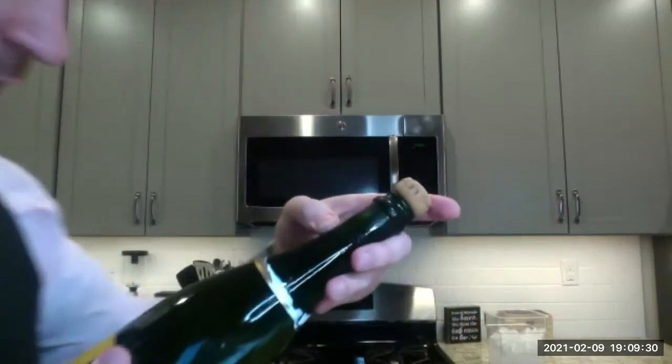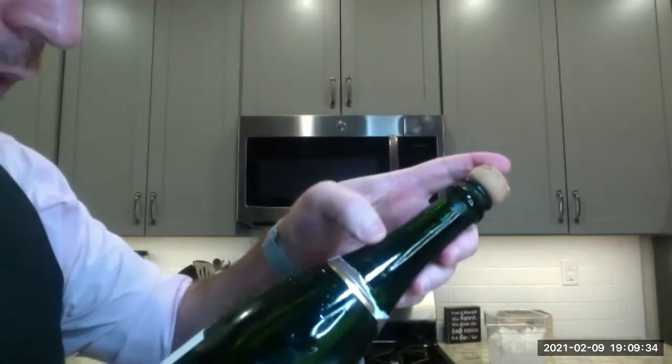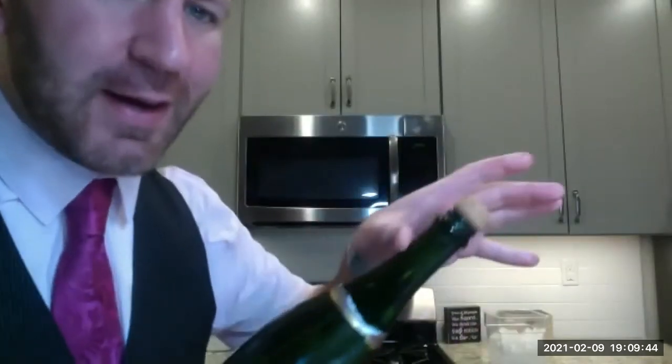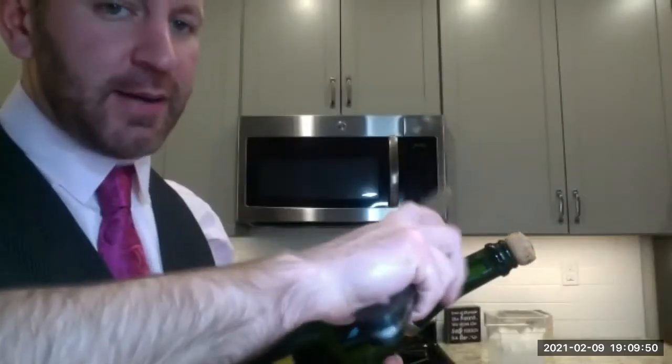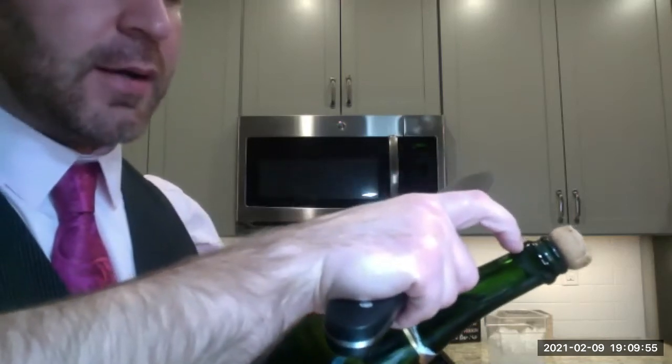Every champagne bottle has two seams where the bottle comes together. We're going to go straight up the seam — slide the back of the knife straight up the seam and hit this lip right here. The entirety of this lip is going to pop straight off.